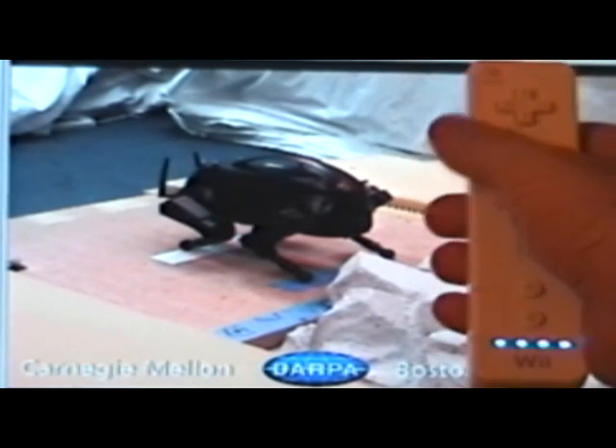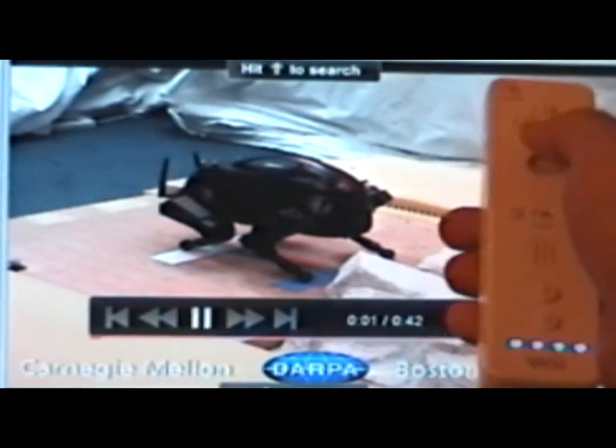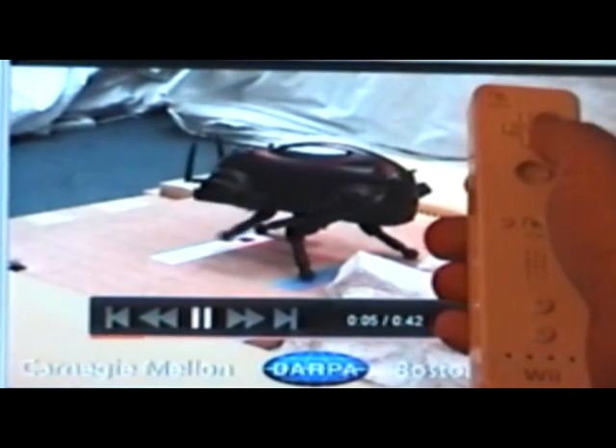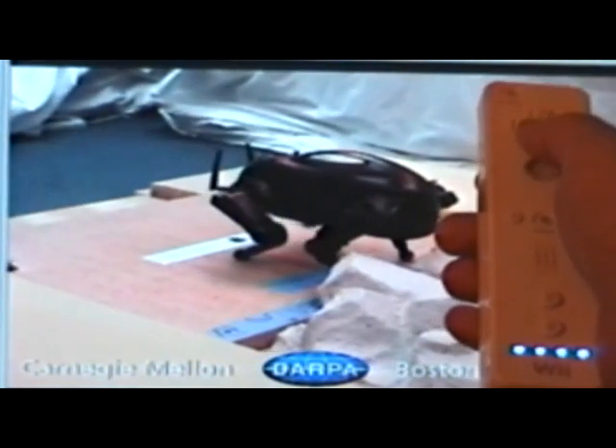I'm going to press the A button to restart the video. This is Little Dog, an extremely cool 4-legged walking robot. The down arrow brings up the player controls, and the left and right buttons navigate it. First I'll fast forward a bit.